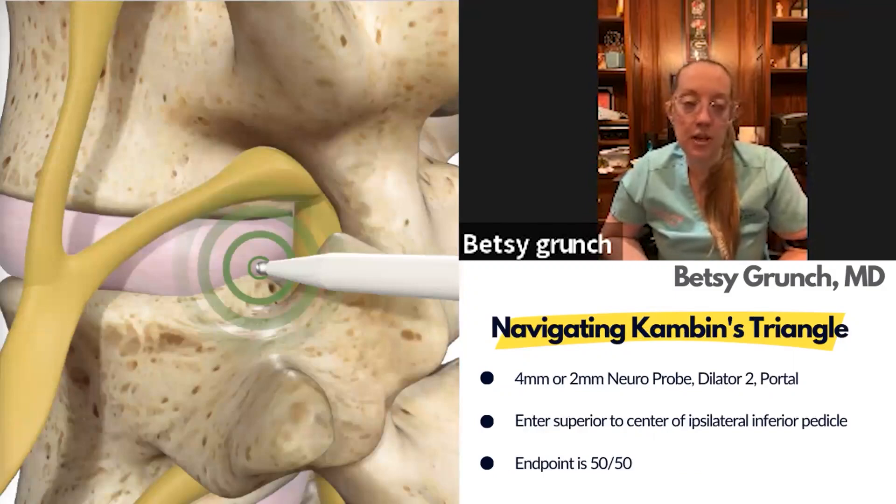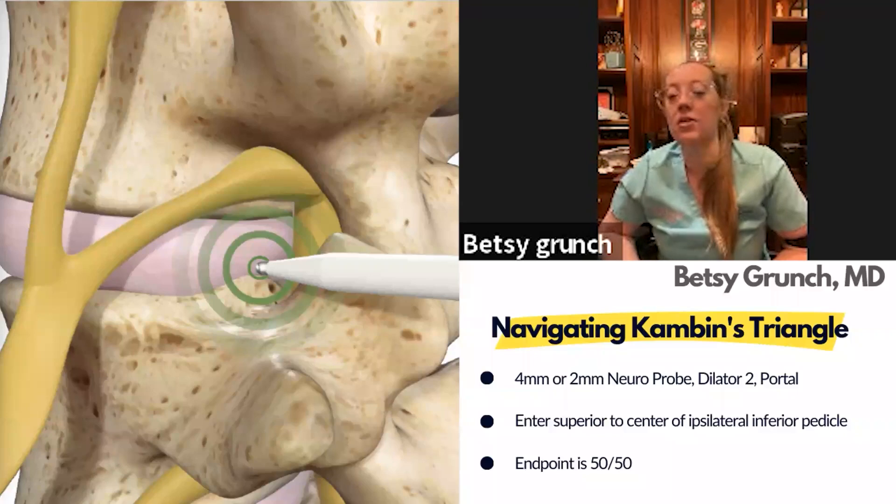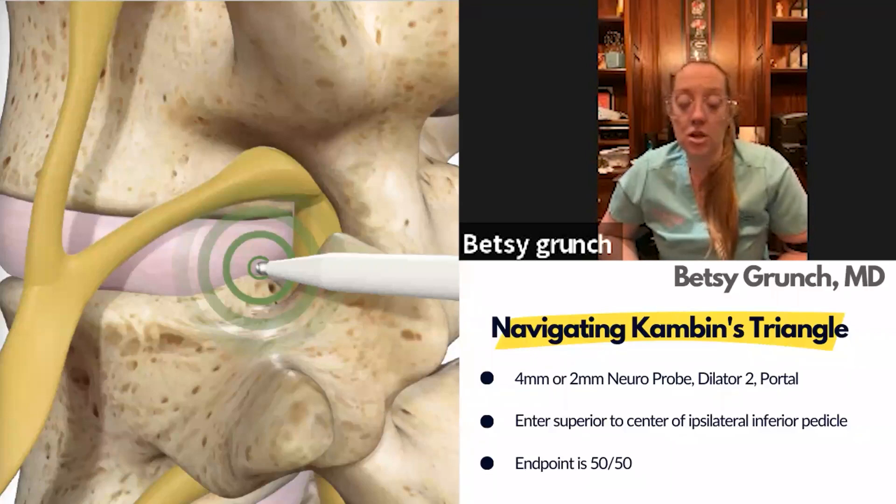The incision is about one centimeter — the portal is only seven millimeters, the distal end of the portal is a little bigger, so one centimeter is pretty generous. You don't even have to make an incision that big, which I think is the beauty of this procedure — placing the spacer through a tiny incision. You'll navigate to Kambin's triangle with neuromonitoring.